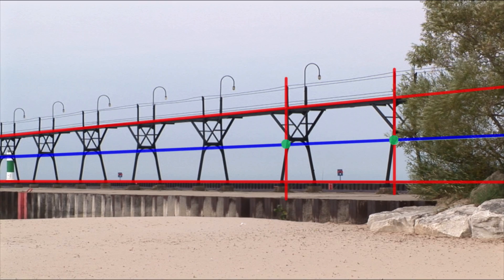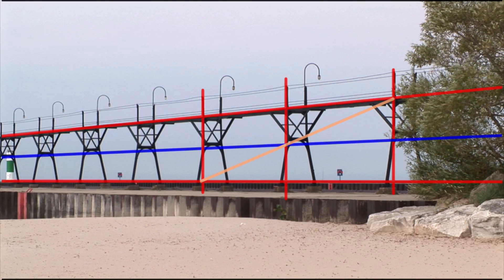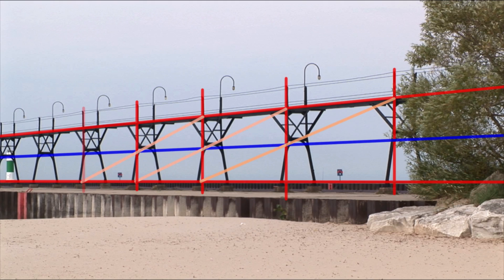The next step is to draw a line from the top right corner through the green dot. As you can see, the orange line falls exactly where the next pole should be. I continue dissecting it, and each time I do this, it falls exactly where the next pole starts.